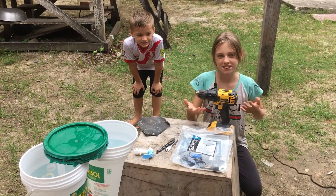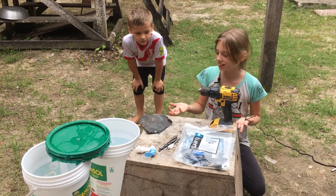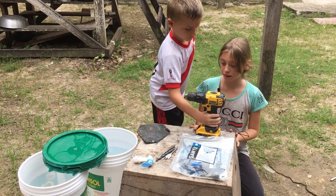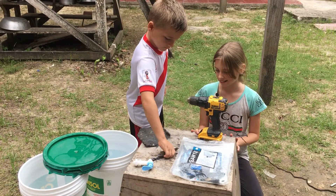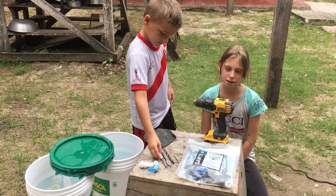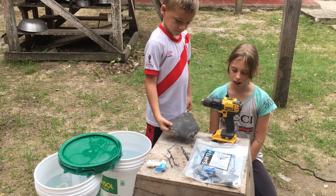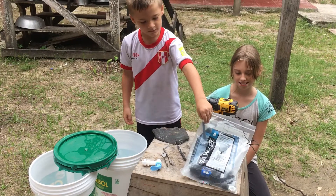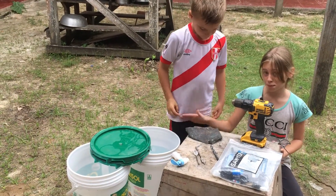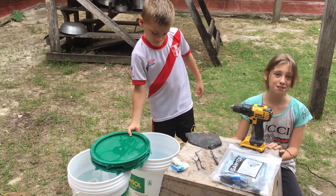Today we're going to talk about the stuff we need for a water filter. We need a drill, drill bits, some sandpaper, a water filter package, and a spigot. And don't forget two buckets and two lids.